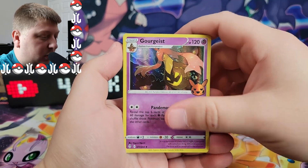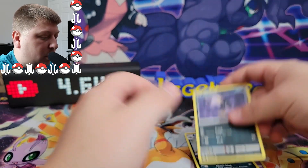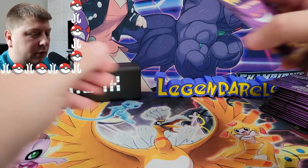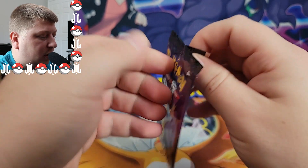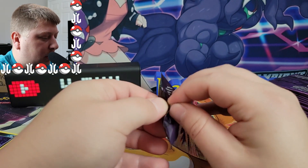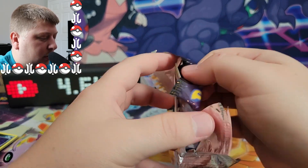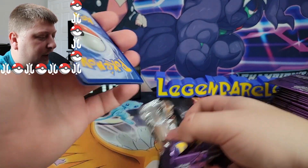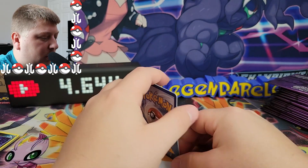All right, let's go. We've got a Gorgice. Are these all going to be hollow? They are not all hollow — an Ariados and a Murkrow. So it looks like the front card might be the hollow card. I'm wondering if there's a hollow version of every card in here. Let's see if we can figure out if there's some kind of pack trick to this — let's just take the hollow and put it to the back here.